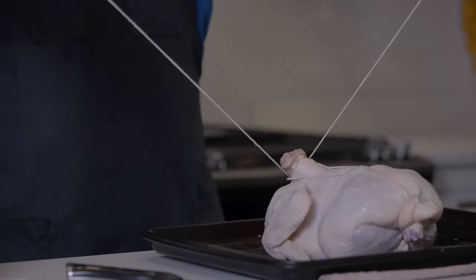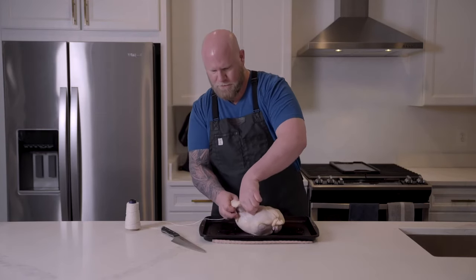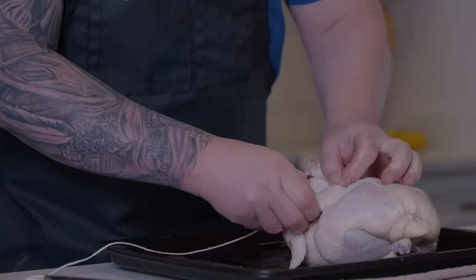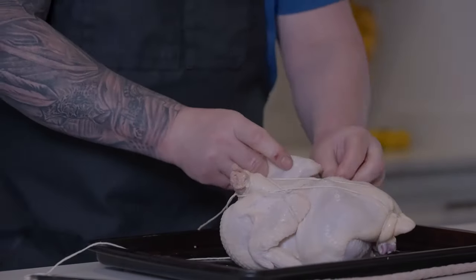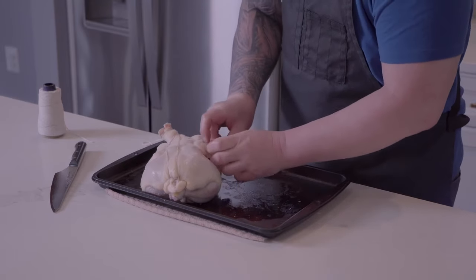That's the basics. Now we've got this extra string — let me show you what we're going to do. We're going to start by taking this shoulder of the wing and tucking it up underneath of the first piece of string on the side. We're going to do the same thing on the other side. That's going to keep the wings locked in nice and tight.